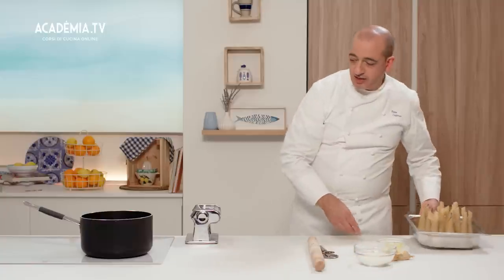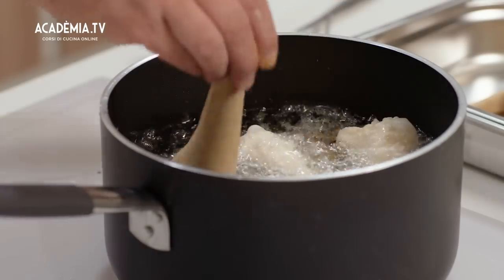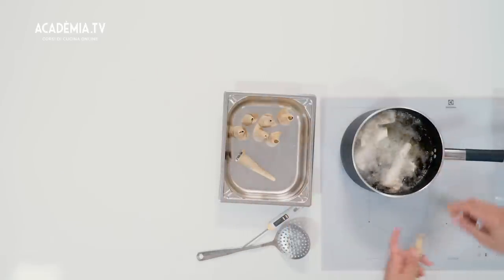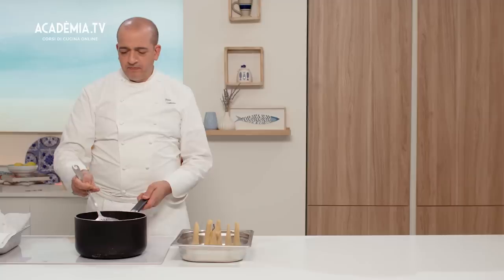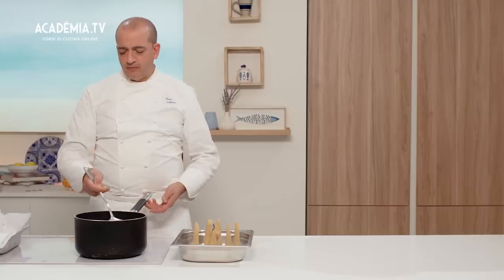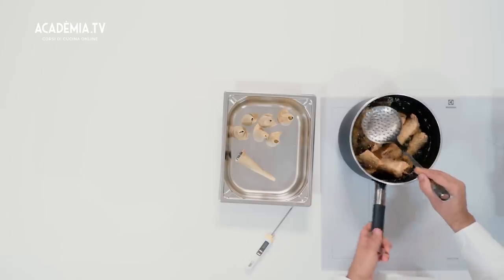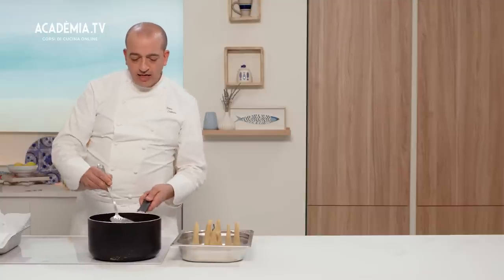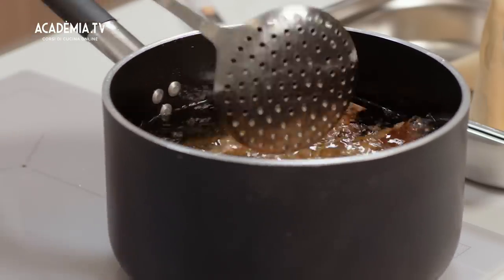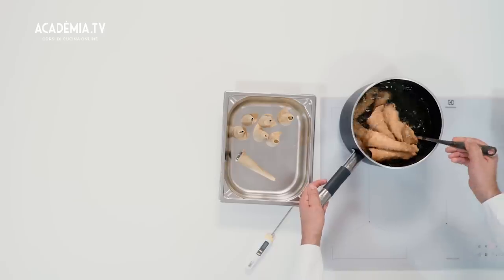Iniziamo a friggerli portando la temperatura dell'olio a 160 gradi. Durante la frittura dobbiamo calcolare la giusta doratura, e quando tiriamo fuori le cialde dei cannoli bisogna farli scolare ben bene dall'olio, perché sennò lo riassorbono.